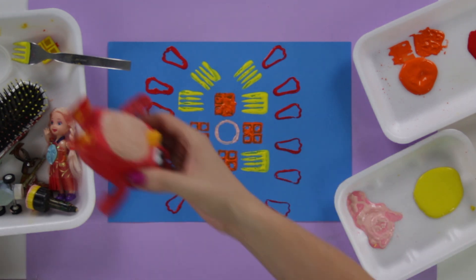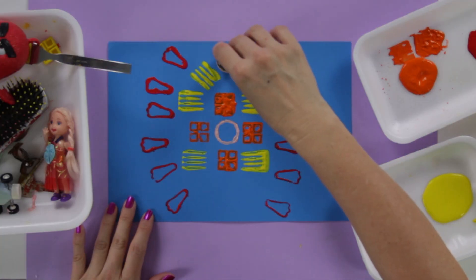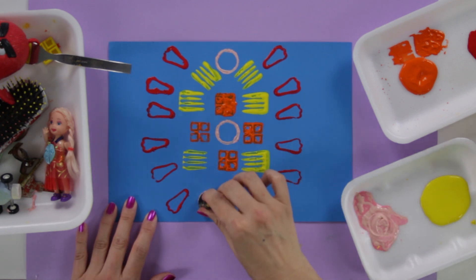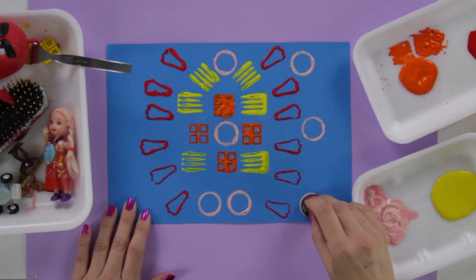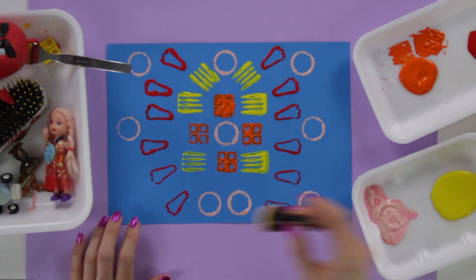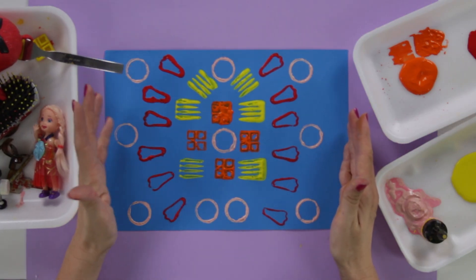Now I'm going to add some pink since I have pink here and I'm missing a little bit of it. I'll use the same circle object to finish the symmetrical design. Remember, your symmetrical design can be anything you want — you are the artist! I'm putting a circle in the middle, two circles at the bottom, and some circles between the feet.